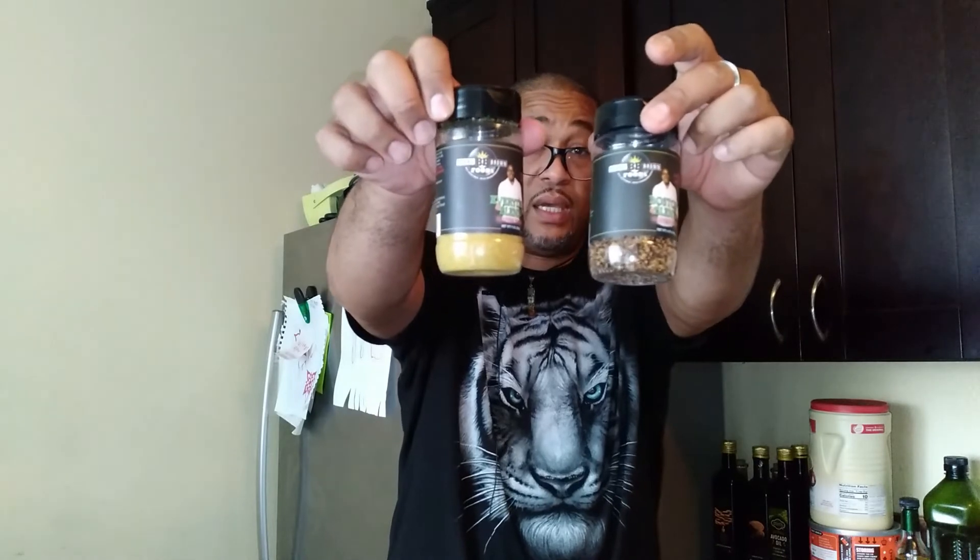I'm pretty sure it'll go great on fries. Check out bobbybrown foods dot com — they also have sauces. The hot sauce is fire, we blew through that. He also had a sweet barbecue sauce they were out of, so I definitely have the original and I'll be covering that in my sauce review videos.